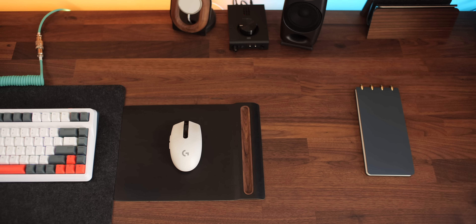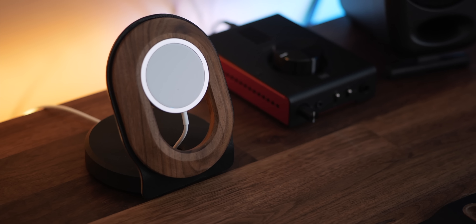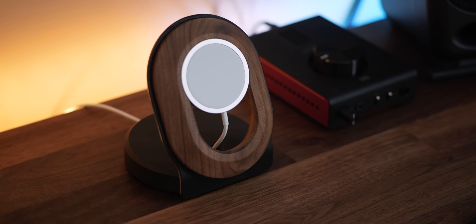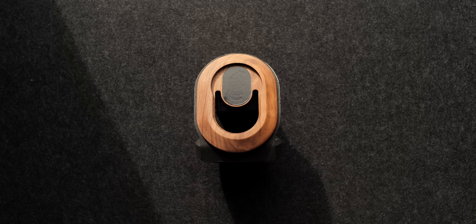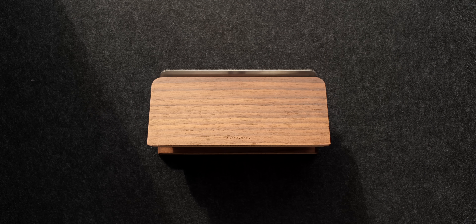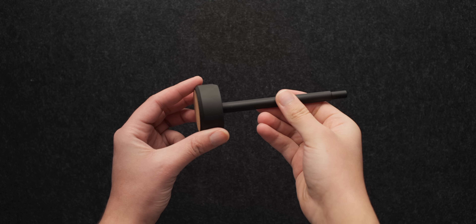By now you might have noticed several walnut wood items, and these are all thanks to the folks over at Grovemade. They reached out and offered to send some of their high-quality products, and it just so happened that the walnut color they use almost identically matches the color of the Carl B countertop from Ikea. The craftsmanship is top tier. For this setup, I chose their MagSafe charging stand, headphone stand, walnut mouse pad, MacBook laptop stand, and my favorite — an incredibly high-quality pen and walnut wood holder.